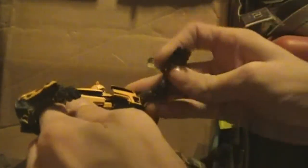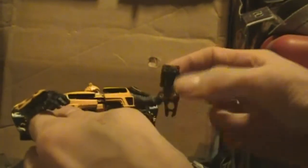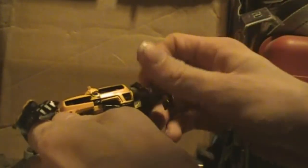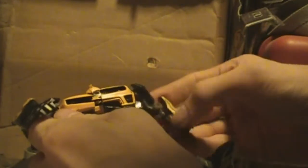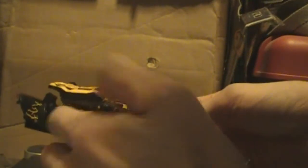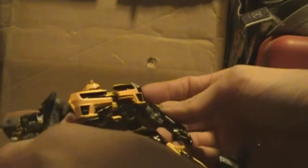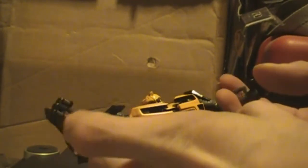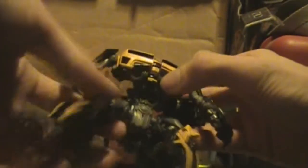The head arms do this — they can come in so that if you put a Mech Tech weapon on his arm, any 5mm port weapon will work. A nice little touch is that there are also 3mm clip ports right here on each arm, so that you can use weapons that come with the Human Alliance Basics or any of the Generations figures that came with the 3mm port clip system.